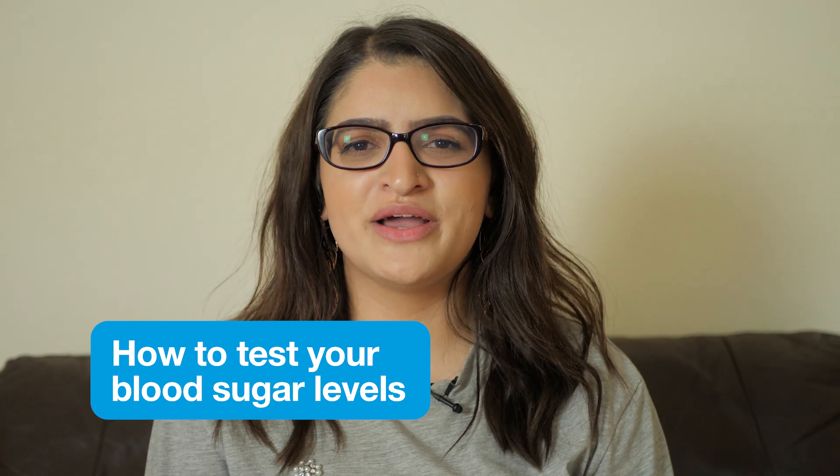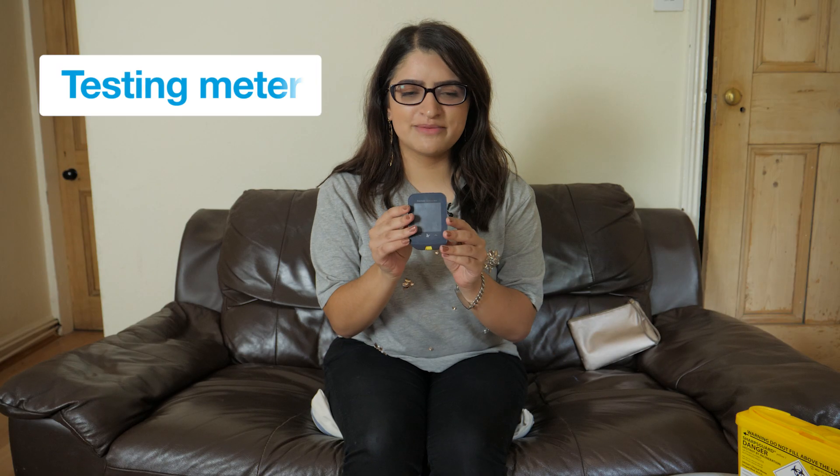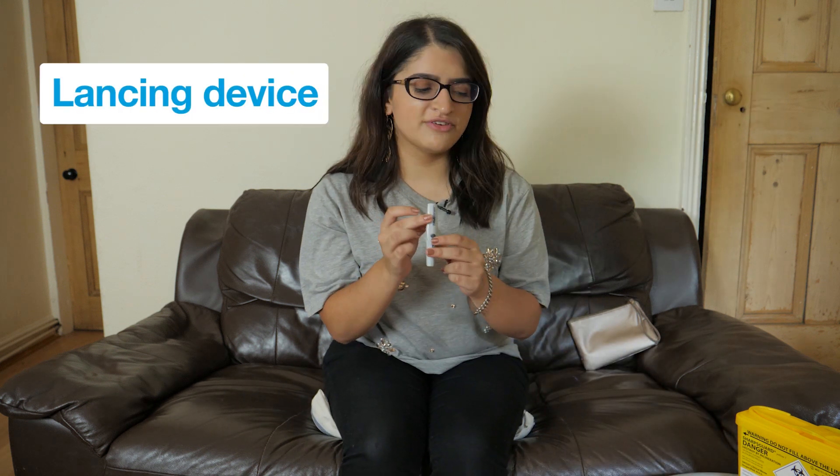Hi, I'm Kaya and today I'm going to be showing you how to safely test your blood sugar. So here's what you need: a testing meter, some test strips, a lancing device, a lancet, and finally a sharps bin.